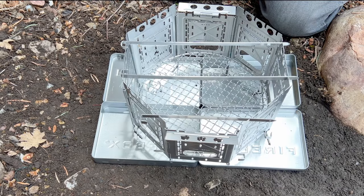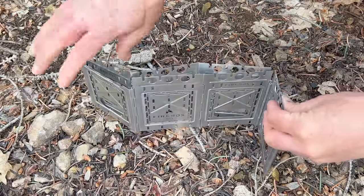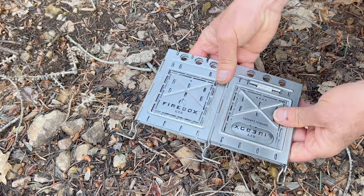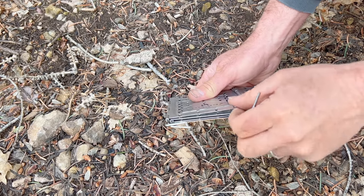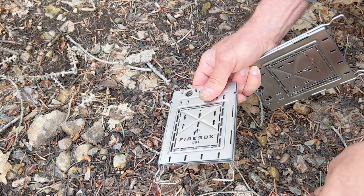That gives you fire pan coverage for the octagon fire pit. Fold panel number three toward panel number four and it falls into place. Remove the center two pins and it separates back into two stoves. Put the pins back in.